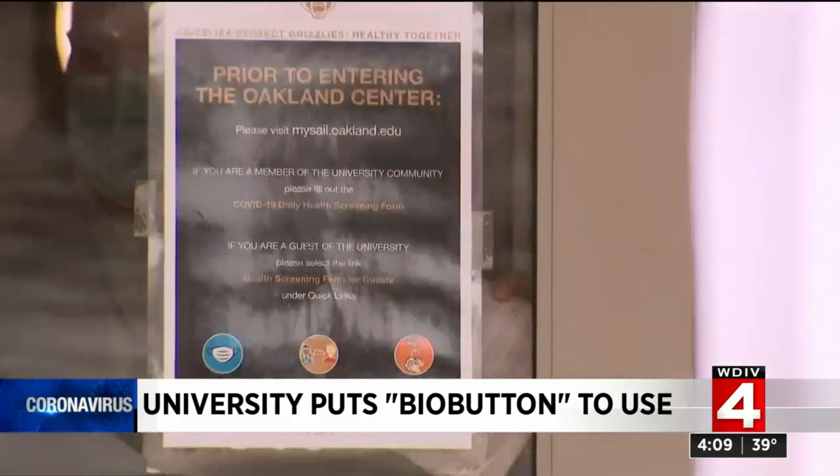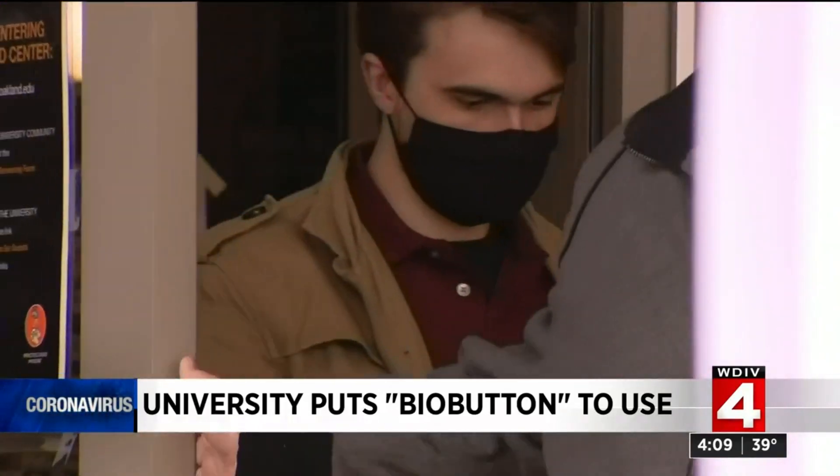I'm just happy that I have something that is a bit more sensitive to changes in my life compared to the regular screening with just those three questions: Do you have a fever? Do you have a cough? Have you been exposed?